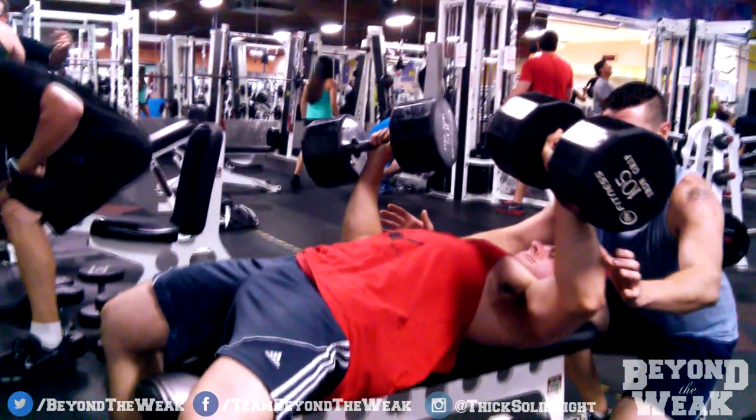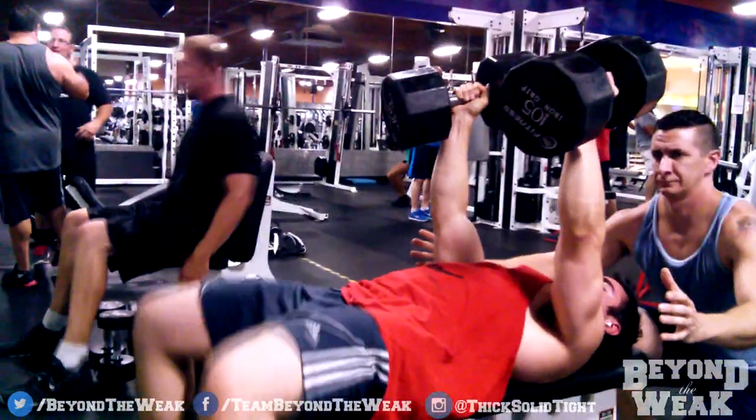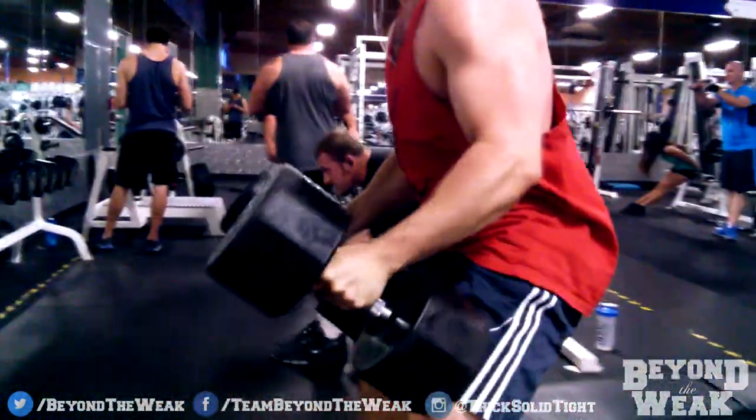Example 2. Again, pushing out those heavy weights until failure. Keep your arms straight, bring your knees up, bring the dumbbells down, stand on up. Done.